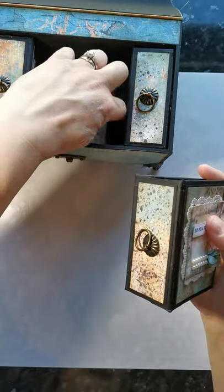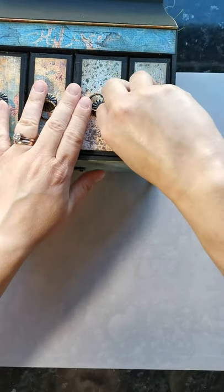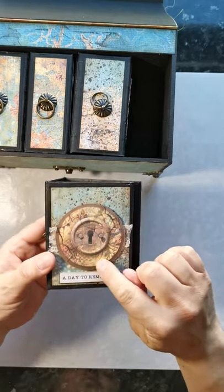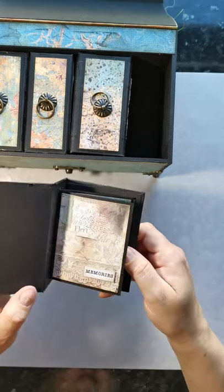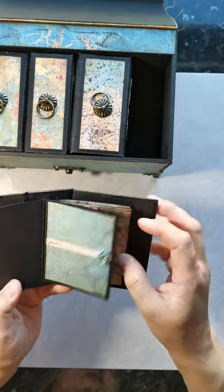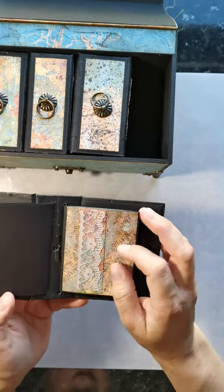And then my final book — there's that gorgeous lock and a date, which I thought was quite apt, along with a 'memories' sentiment teamed with just a bit of vintage lace and one of those little daisy flowers I've created.